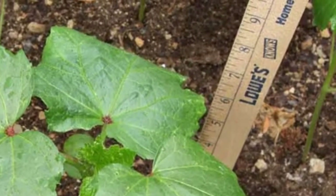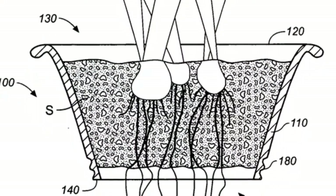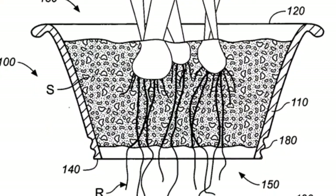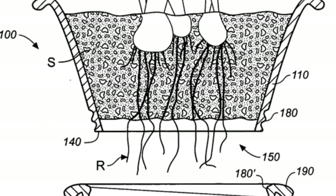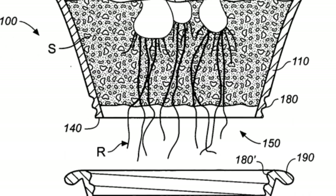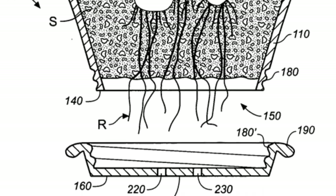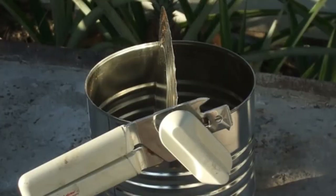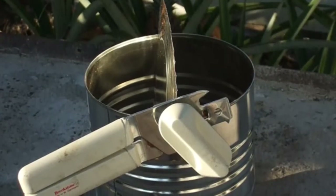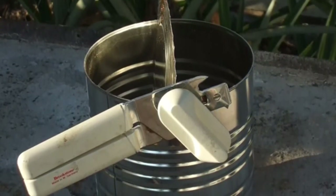When and how to transplant okra. Okra seedlings should be at least 4 to 6 inches tall before thinking about transplanting them, as they are extremely fragile before this point. The root systems will be the most developed they can be without the plant being too large to handle. Transplanting should happen roughly 10 to 20 days after germination, depending on which variety of okra you're growing and how fast it's growing due to the climate.